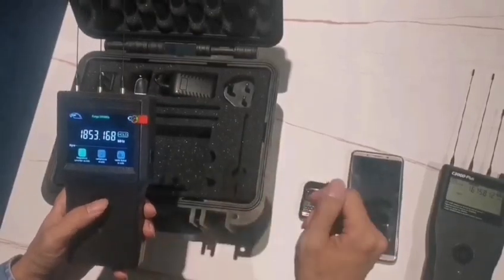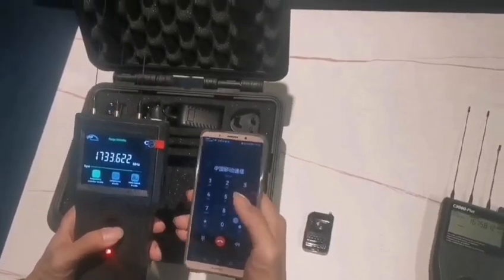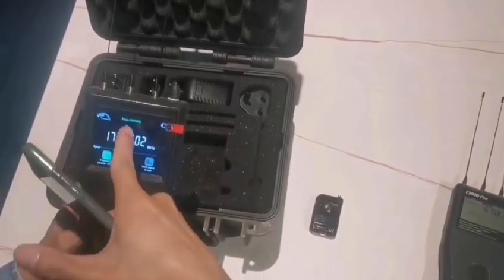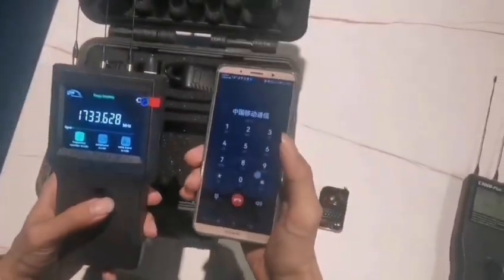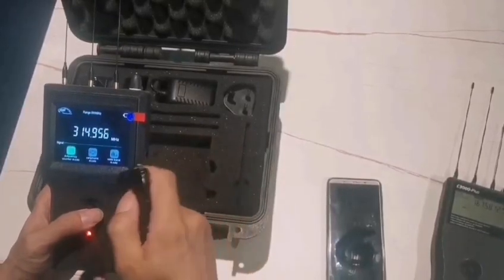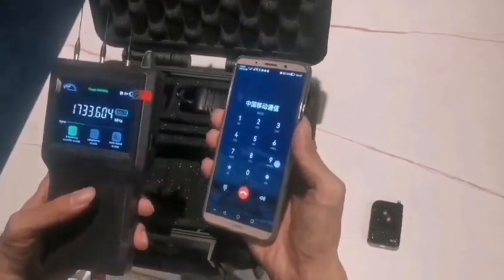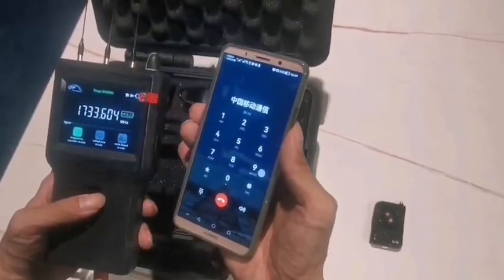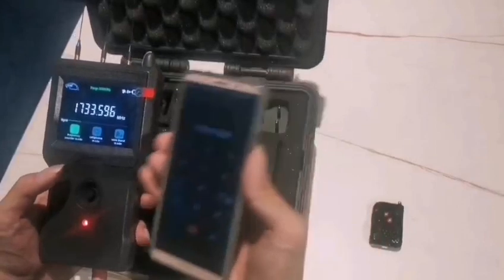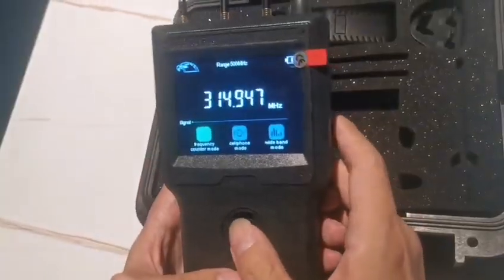Now I'll use a smartphone to demonstrate detection. Since the mobile phone range is a high frequency range, we need to switch to 500 MHz to 3000 MHz. The smartphone signal covers a wide frequency range, unlike a remote control which is just one point. When you do not hold it, the frequency keeps fluctuating. Press hold and the device memorizes and displays the frequency so you can write it down.